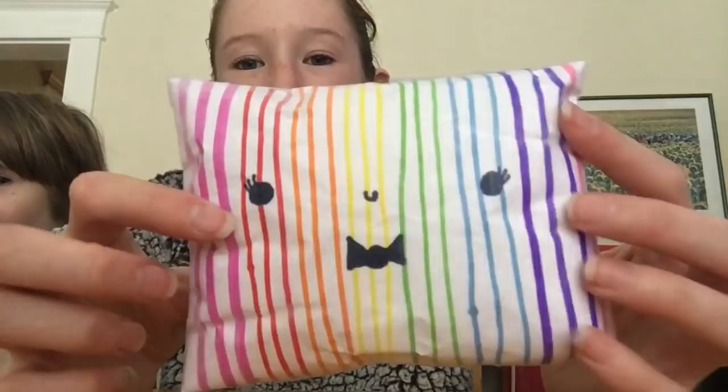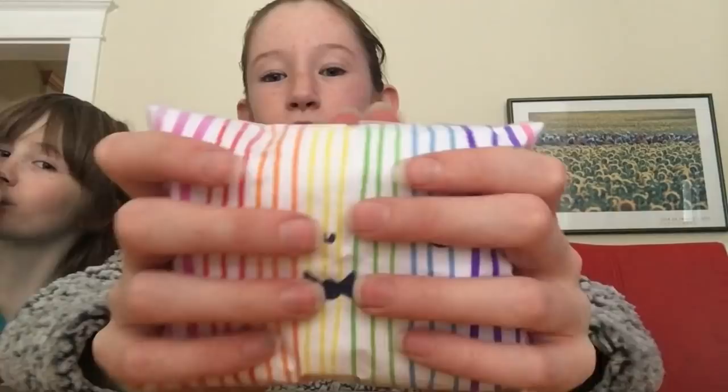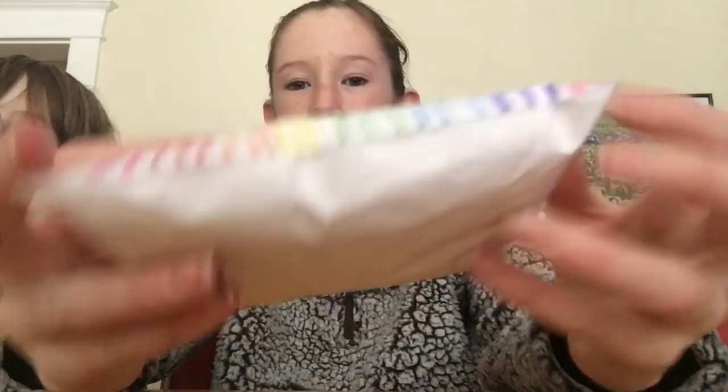I'm just going to show you this one. It's like this rainbow square pillow thingy and it has a little cute face with a bow tie. This one is really squishy. I love this one. It's not slow rising, but it's really easy and soft to squish. I made that one last night. I started making these yesterday actually, because I was babysitting my brothers.